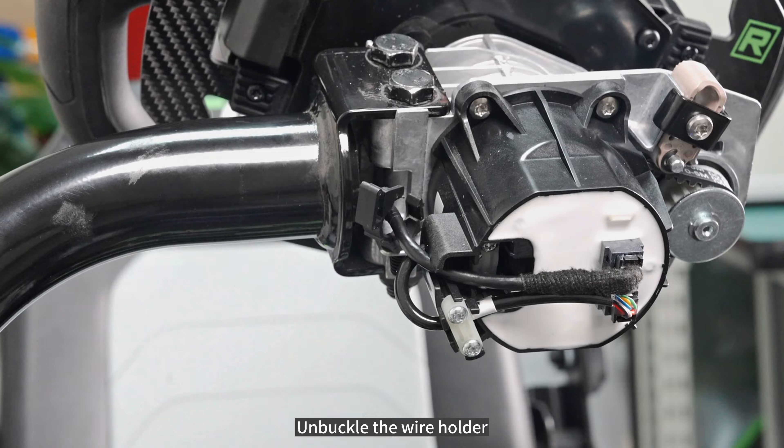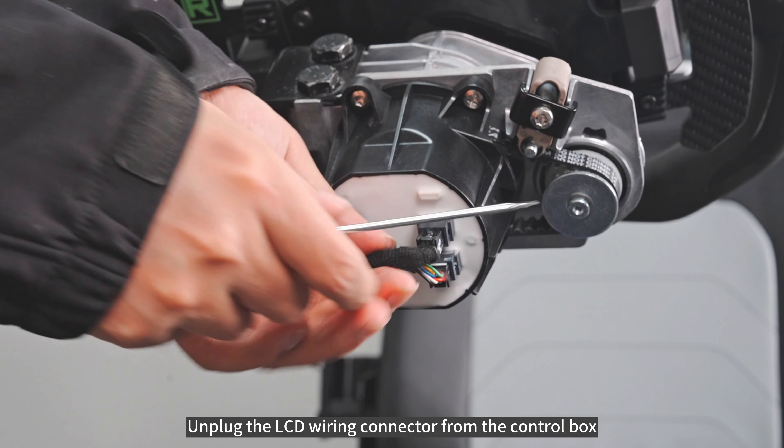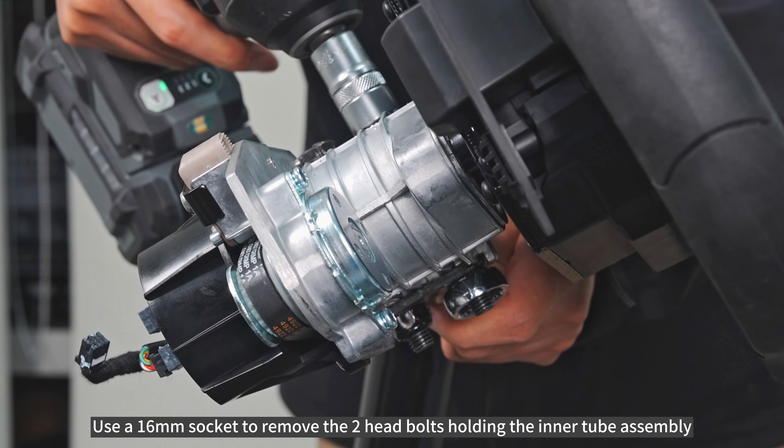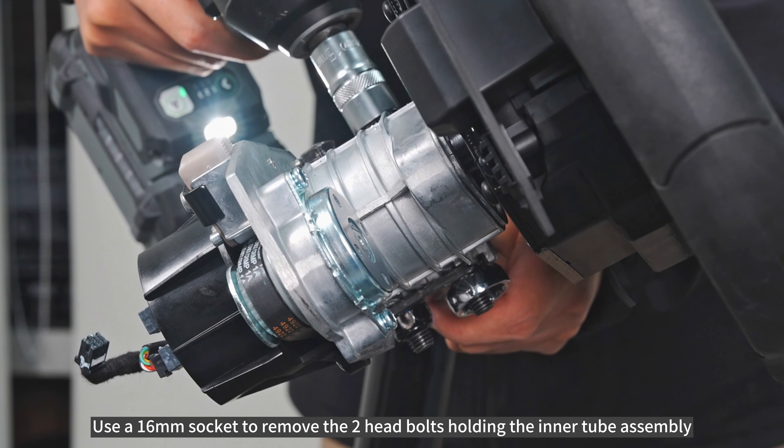Unbuckle the wire holder and unplug the LCD wiring connector from the control box. Use a 16mm socket to remove the two head bolts holding the inner tube assembly.